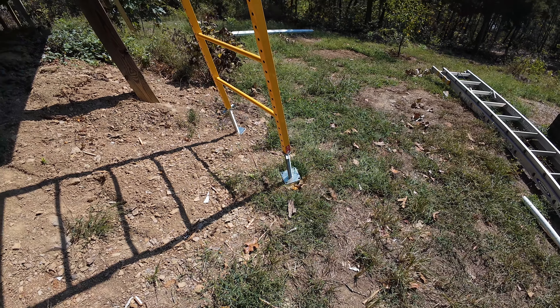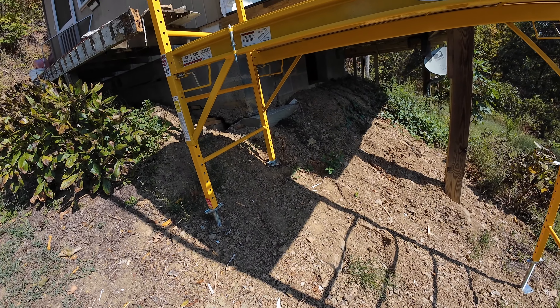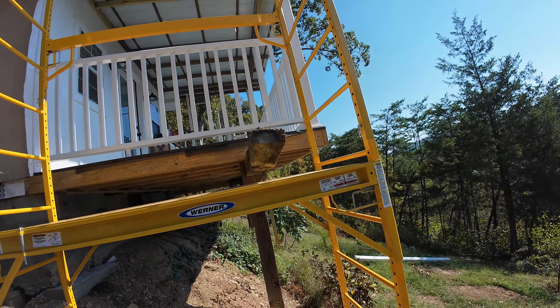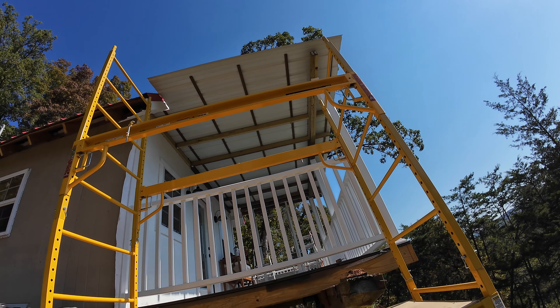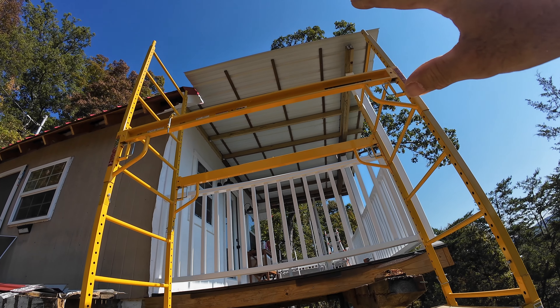These leg leveling jacks come in clutch when you're on uneven surfaces, like anywhere in East Tennessee. Got it set up. I'm two scaffolds high, I can put my walkboard there, and then I'm ready to start working on that roof.